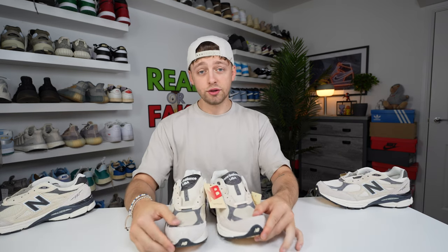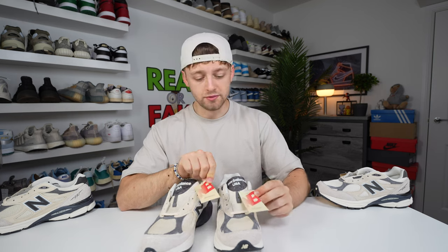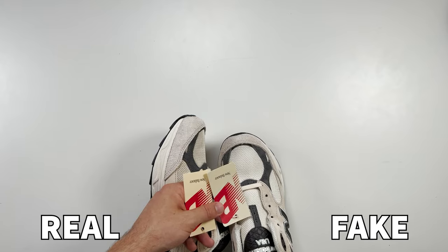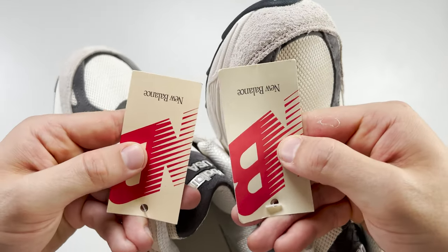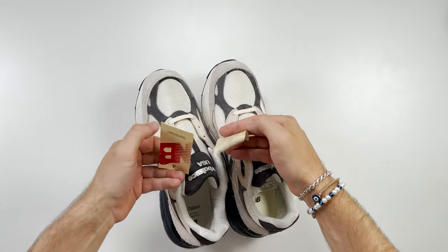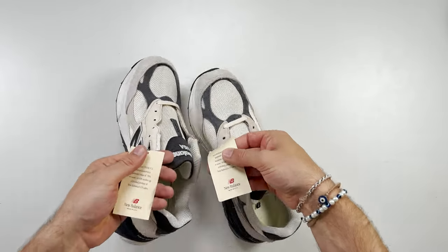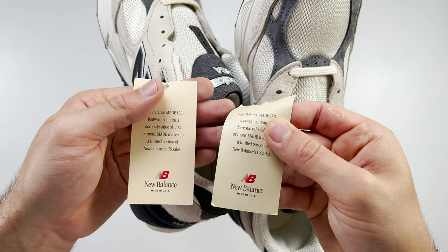Taking a look at the right shoe, there are attached labels that actually come on both shoes. From a close-up, there is a clear color difference — the retail label is a slightly darker color compared to the fake one which has a lighter color underneath. Spinning these upside down and looking at the text on both, you can see clear differences in text and color between the two.